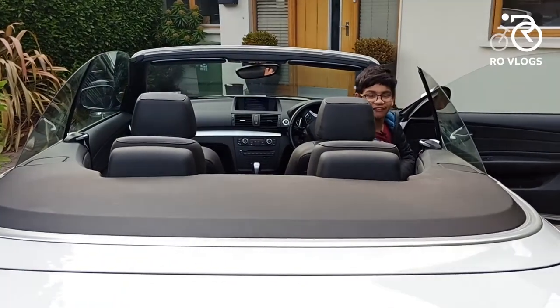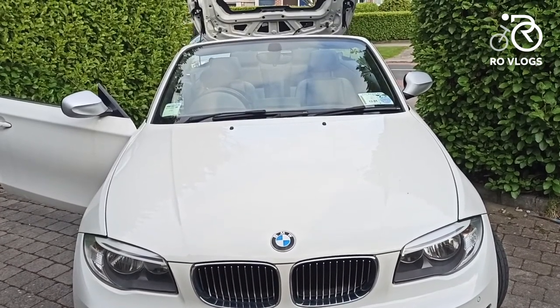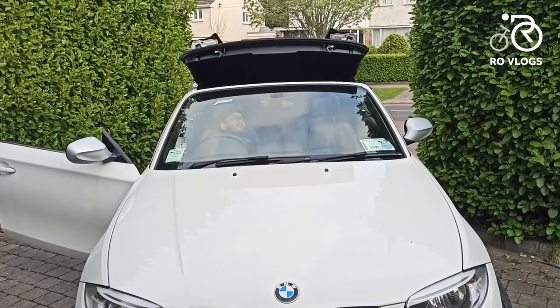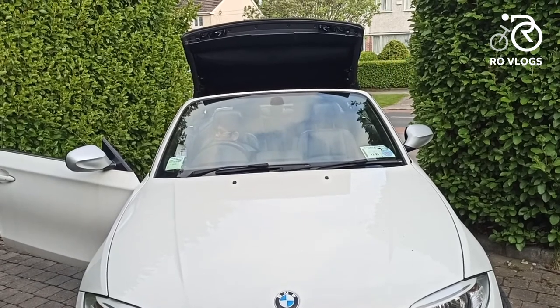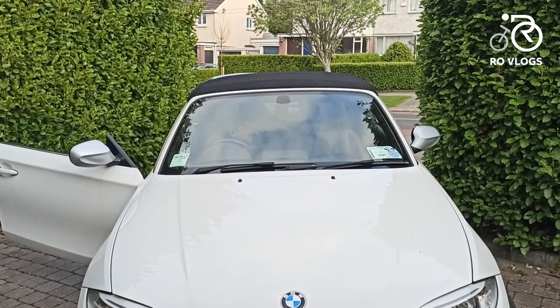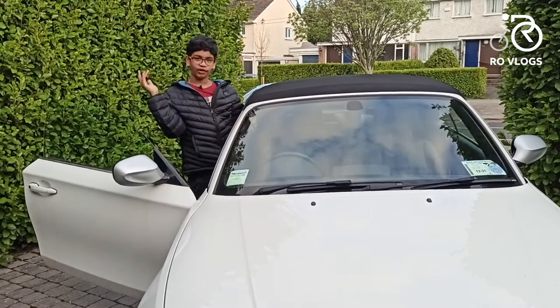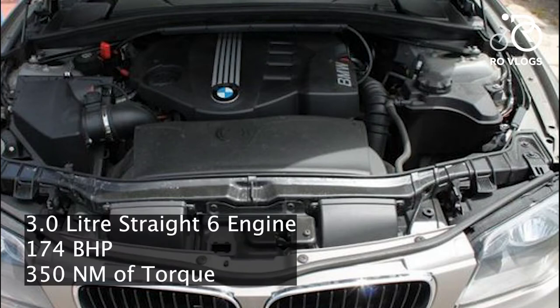Now let's open the roof. And this is how the roof works — and now it's folded. The BMW 120d has a three-litre straight-six engine with 174 bhp and 350 Nm of torque.